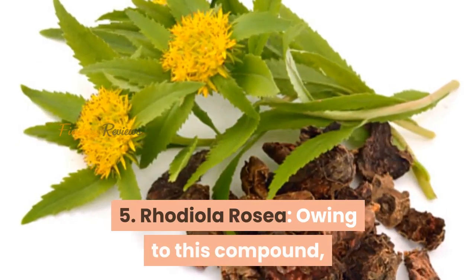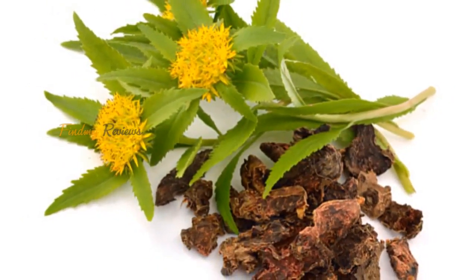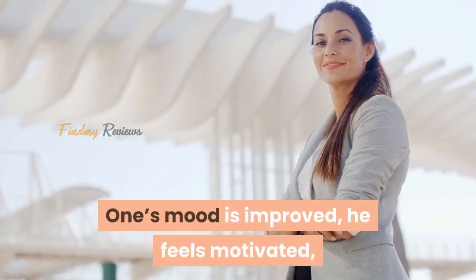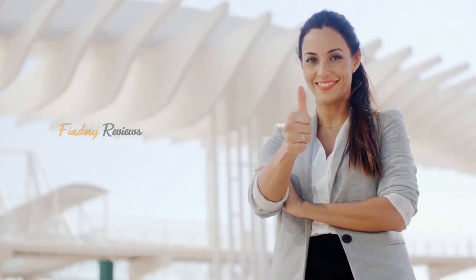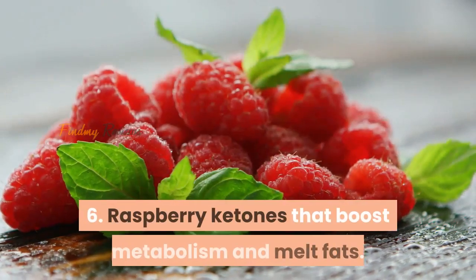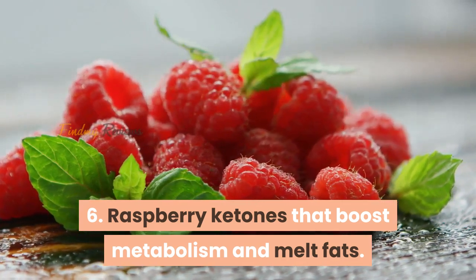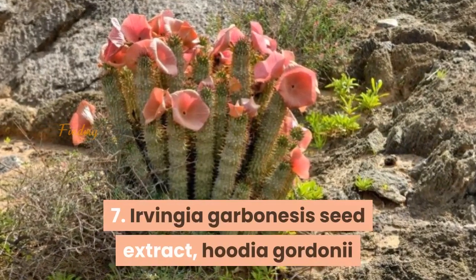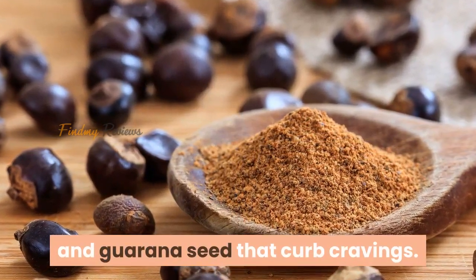5. Rhodiola rosea: Owing to this compound, imbalanced cortisol levels are maintained. One's mood is improved, he feels motivated, and weight that is put on due to stress and fatigue is also dropped as all these problems are treated. 6. Raspberry ketones boost metabolism and melt fats. 7. Irvingia gabonensis seed extract, hoodia gordonii, and guarana seed curb cravings.